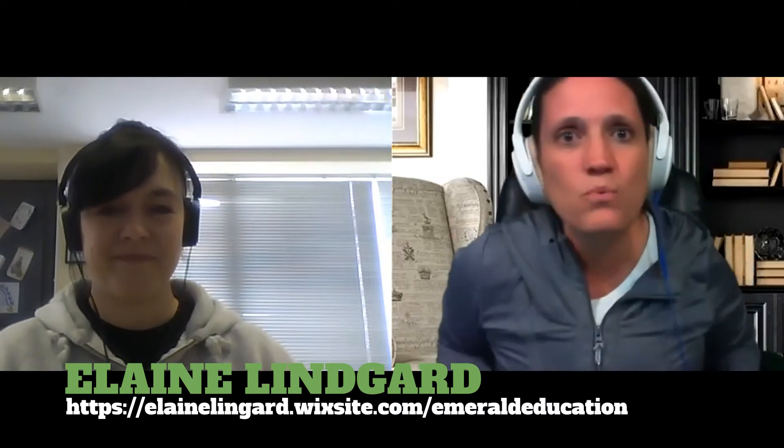I always love being able to find really cool tools that other tutors are using within their business. Elaine Lingard has found a way to use the same kind of teaching strategies she would do with her in-person students and moved that strategy online, which is a lot of fun.